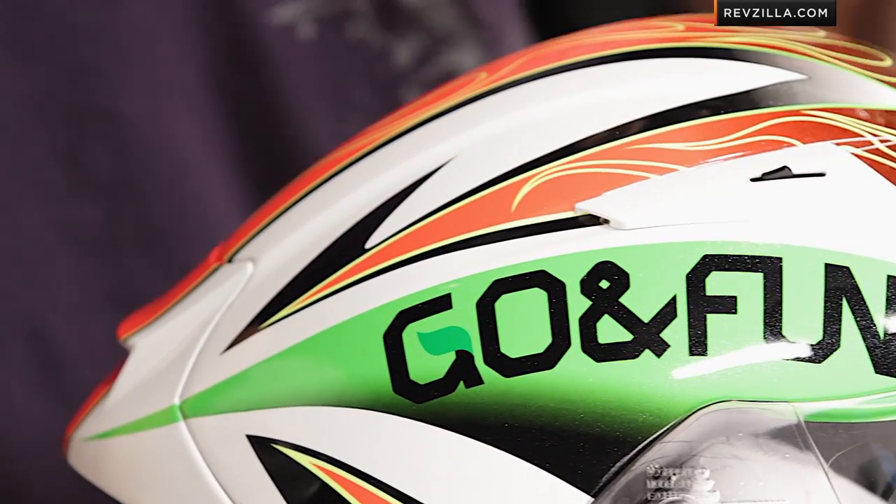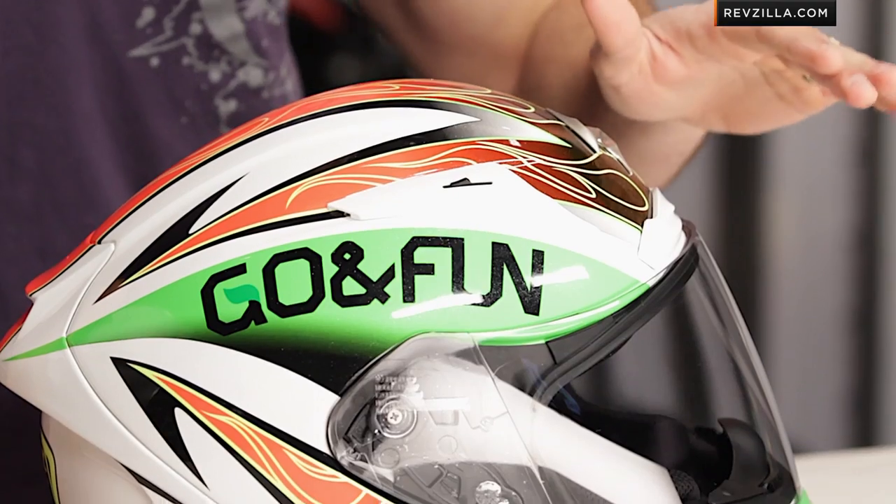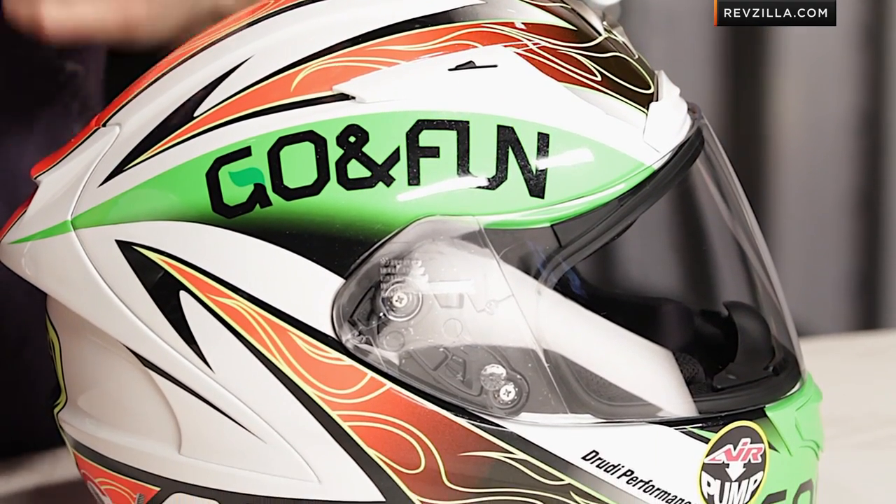A quick note on fitment: intermediate oval head shape means it's a little bit longer front to back, but you do have that air fit system from Scorpion that allows you to tune in the cheek pads.